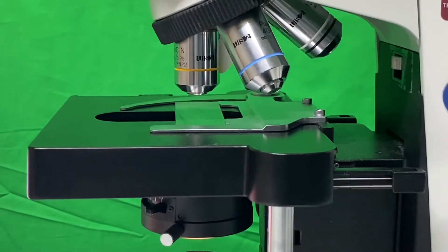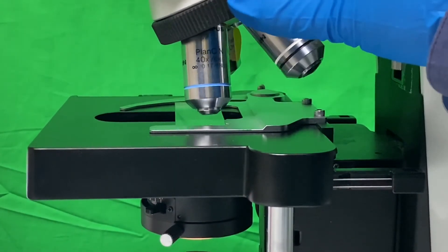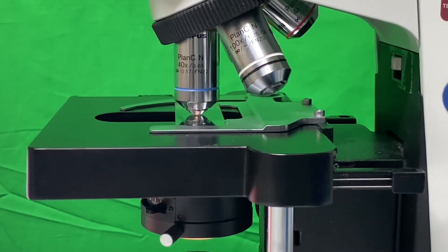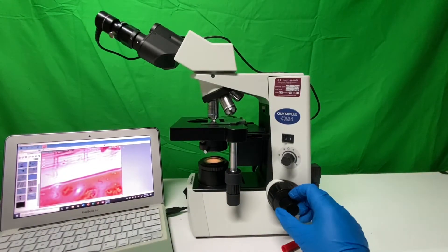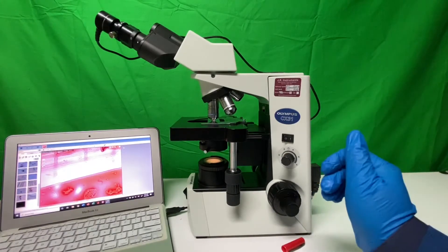Let me get in close so you can see how close the 40x objective gets — it's really, really close to the slide. Zooming out, you can see the image is still relatively in focus, and then with just a minimal fine adjustment we'll get the focus we want.